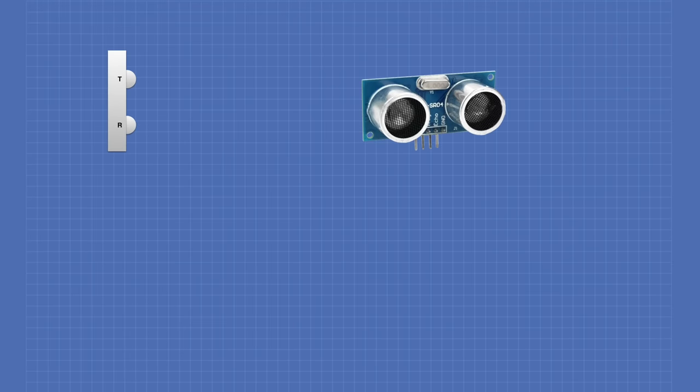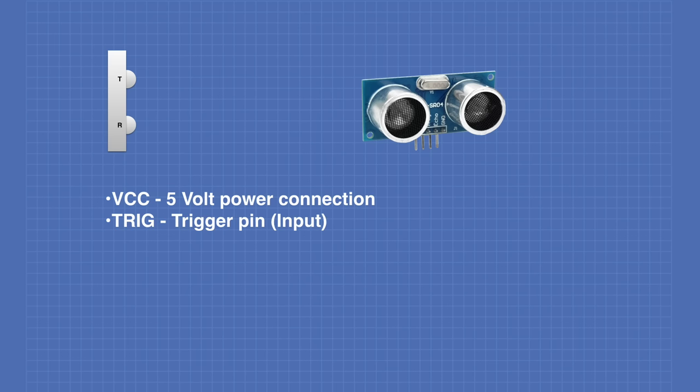So how is this device actually hooked up? The HC-SR04 has four pins on it: VCC, which is the five-volt power connection; Trig, the trigger pin, which is the input to the device; Echo, the echo pin, which is the output from the device; and finally a ground pin.